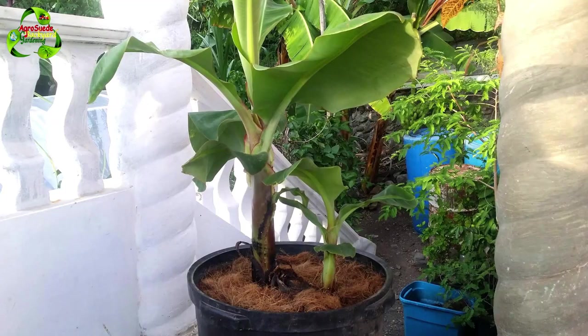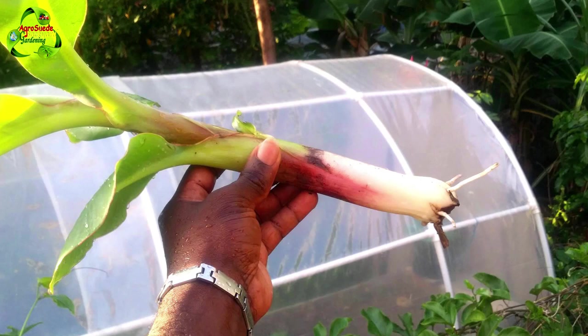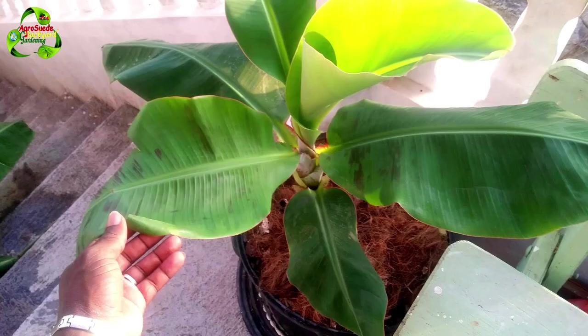I hope this encourages you to actually try to grow a banana tree in a pot. Don't forget to subscribe to our YouTube channel, like our Facebook page, and follow us on Twitter and Instagram — you can find me at AgroSwade on Instagram, Twitter, and Facebook. Also check out my other YouTube channel called JunoSwade. Remember, gardening keeps the doctors away — AgroSwade is out!